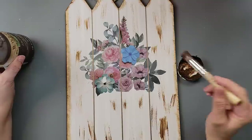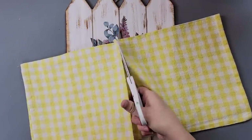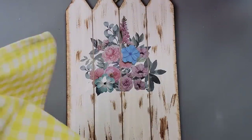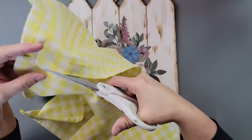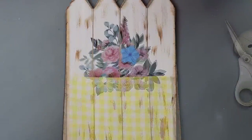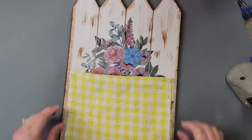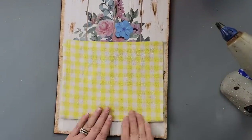I cut out a portion of this cloth napkin to make a pocket for my flowers. I figured the greenery pieces would cover up the flowers printed on the picture, so I didn't take them off. I also thought it would give it extra dimension and make it look even more full — the printed flowers kind of blend in and add fullness to the finished piece.